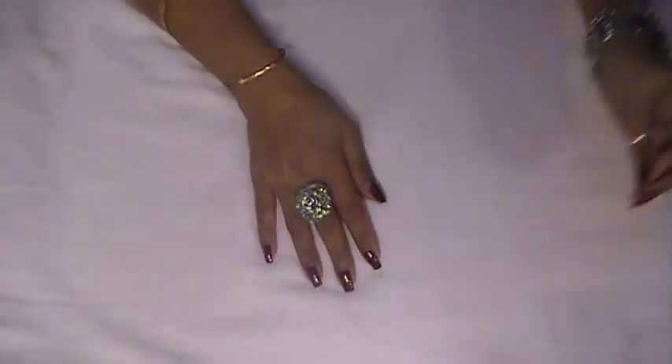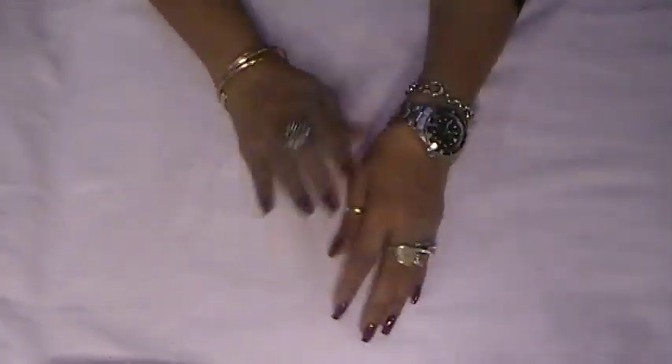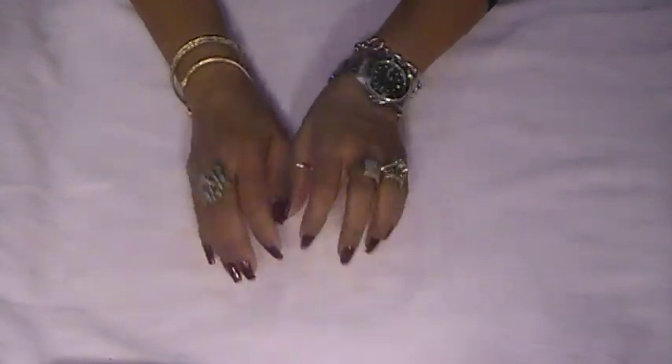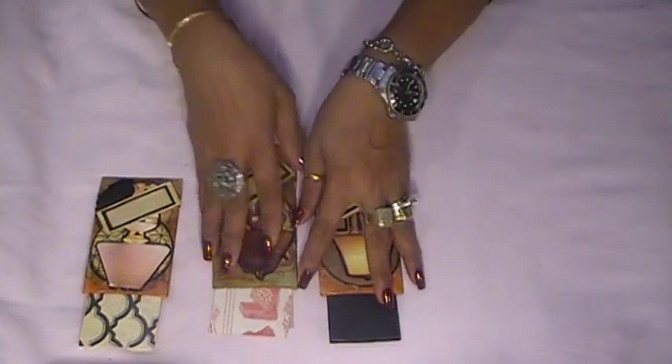Hi everyone, good afternoon, welcome back to Shalama Craft Garden and Kitchen. I am here to share with you guys what I've been working on, and I will try to do a video for you guys and show you guys how I made it. I'm going to share with you guys what I've been working on — this is what I've been working on.